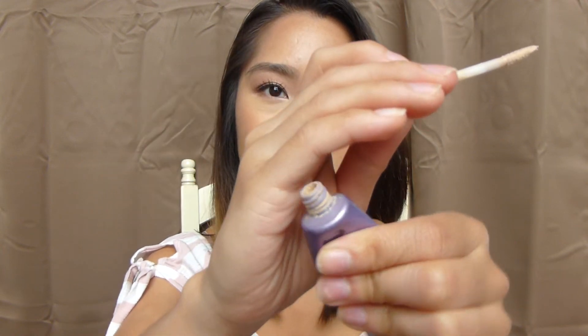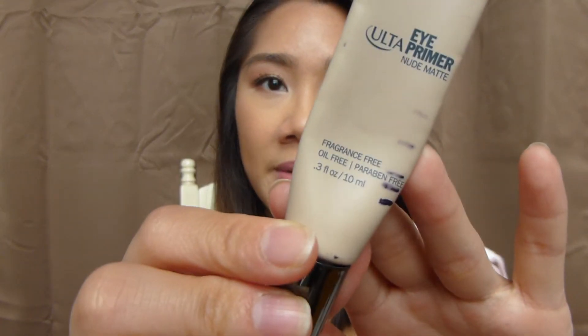For my two eyeshadow primers, I have been mainly focusing on the Urban Decay Primer Potion because it's beginning to dry out — lately I've been having a little more trouble blending it out. The tube is pretty much all empty, and when I use it I have to take out the wand since there's no product left on it and squeeze it out. So I am trying to focus on this more, which means I haven't really been using my Ulta eye primer all that much. I do have a little bit of progress from last time, but not a lot. Probably wasn't a good idea to add two eyeshadow primers in the same project.